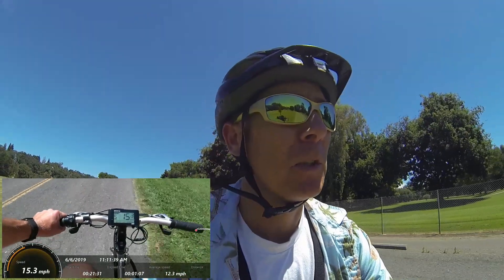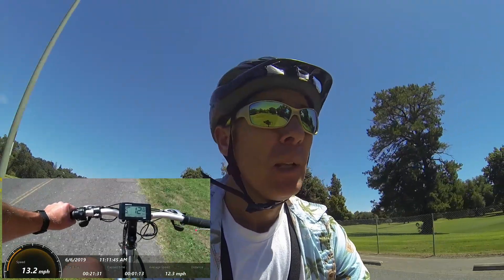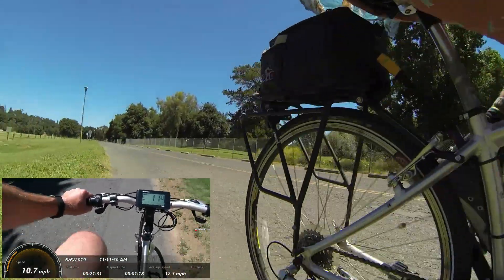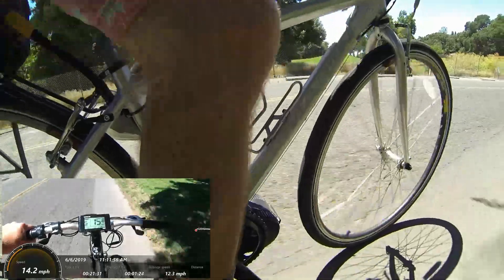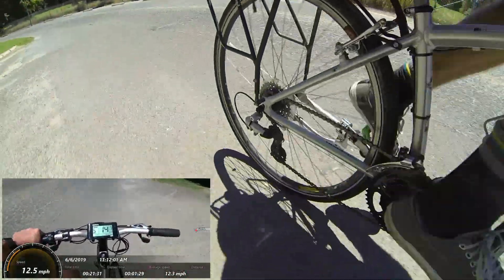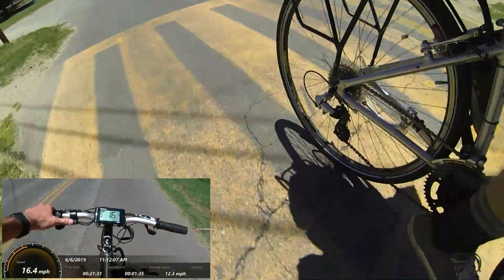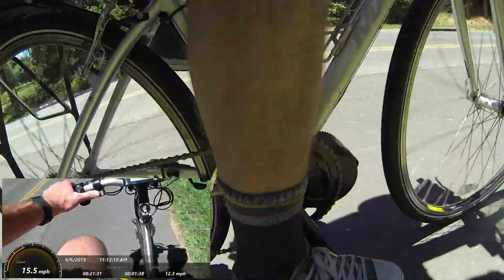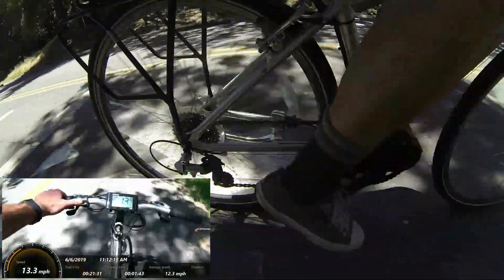Oh geez, that's smooth. I'm gonna ride a little bit right now. My understanding is it's pretty easy in the software — I'm gonna get the programming cable, which I didn't do, to change the delay time and actually make it respond almost like a torque-sensing mid-drive. This is just cadence and speed sensing. I'm going to go and leave this down here as I climb this hill — going throttle-only up this hill.